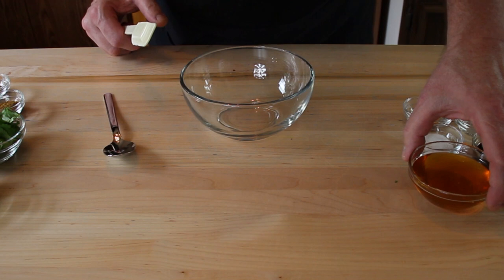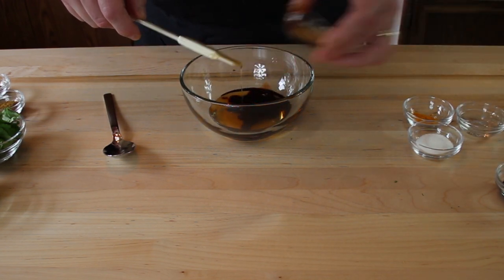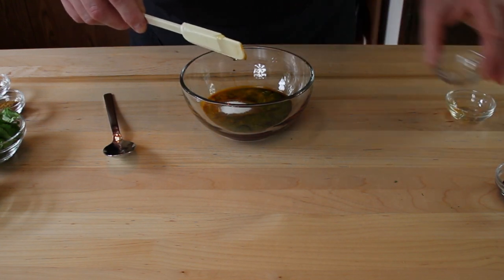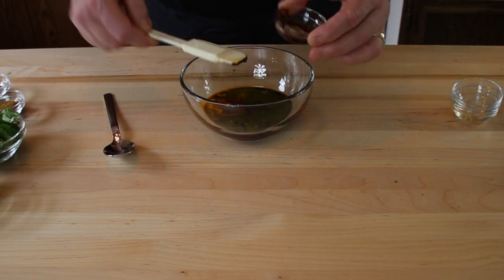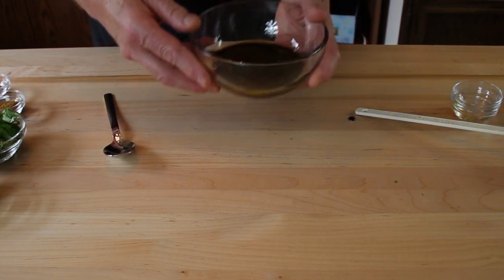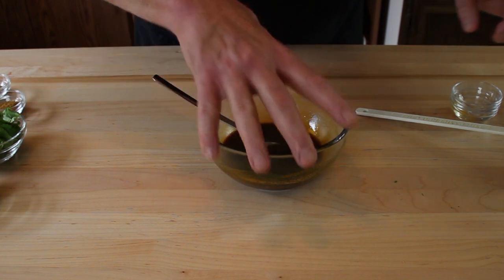Let's start making this up. What we want to do is take our honey, both of our vinegars, the turmeric, the sugar, and the tamarind paste. I'm going to throw this in the microwave for about a minute or two — just want to dissolve the sugar and get all that honey and sugar dissolved and mixed together. It's hot, so this will all dissolve together. Let's set this off to the side.